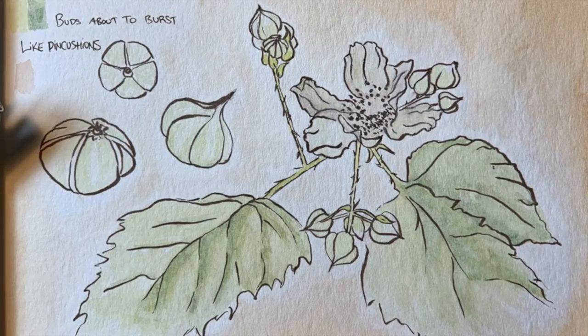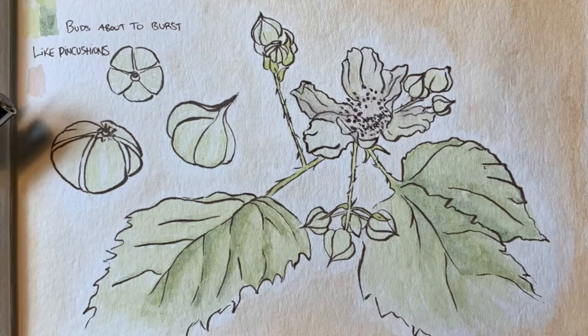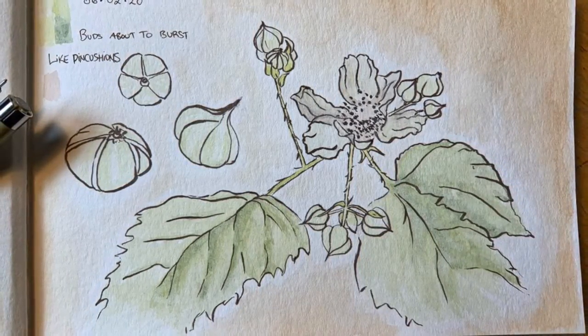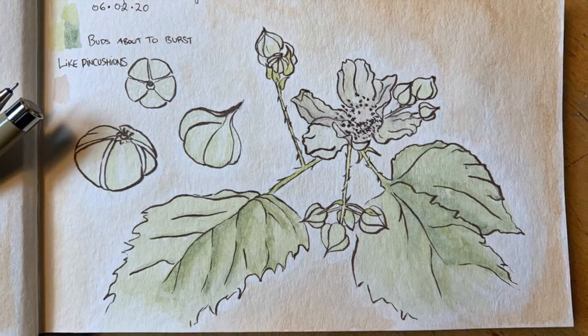You definitely hear a lot of negativity about Himalayan blackberry being an invasive species, and it is a bully wherever it establishes itself. But who doesn't love a ripe berry in the height of summer? And now I'm going to show you how to also get a useful fiber from this plant with a bad reputation.